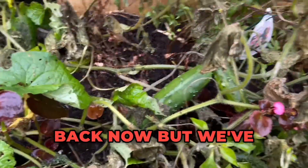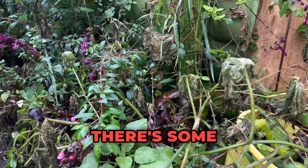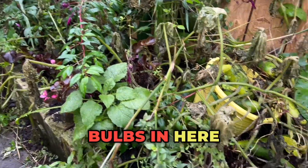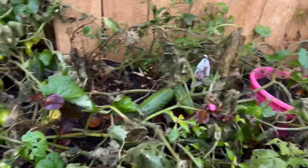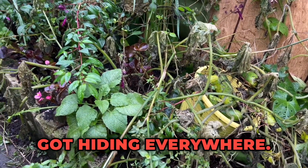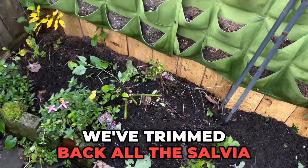This is the area where the cucumber plants were growing. As you can see they're all dying back now, but we've got loads of little cucumbers hiding all around in this area, so we might get quite a lot. There's some hidden behind there as well — some big ones! We're going to get all this cleared because we've got absolutely loads of spring bulbs in here, so we need to get it all cleared ready for the spring bulbs coming out this year.